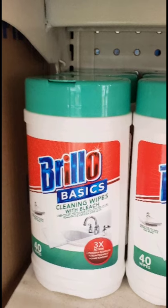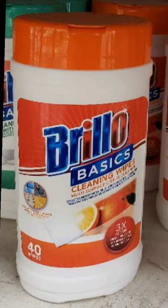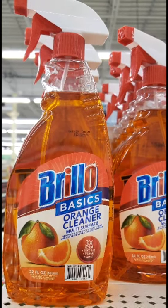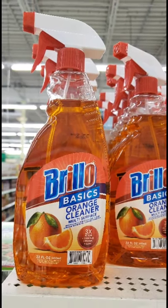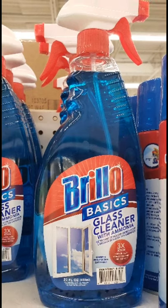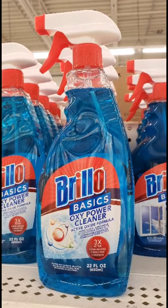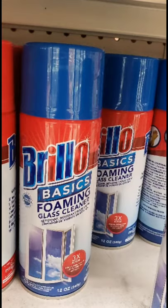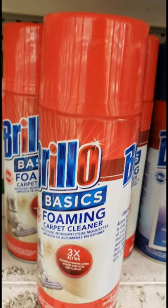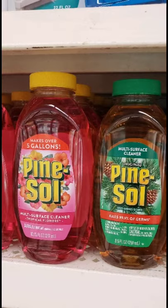I'm seeing a full display of Brillo Basics cleaning products. They have wipes in 40-packs with bleach and orange scented, the orange cleaner, all-purpose cleaner with bleach for your bathroom, Brillo Basics glass cleaner with ammonia, Brillo Basics Oxy Power Cleaner — I tried it and it works really well — foaming glass cleaner that a lot of people rave about, foaming carpet cleaner, and for floors the classic Pine Sol always works for me.